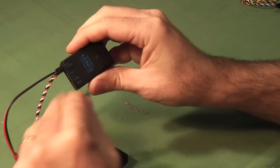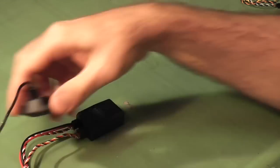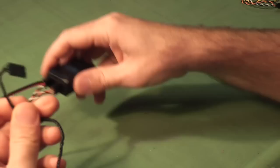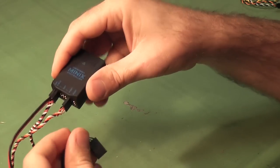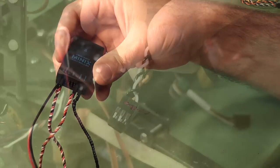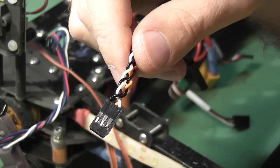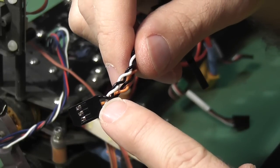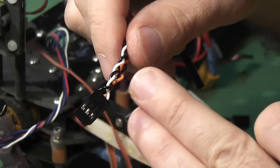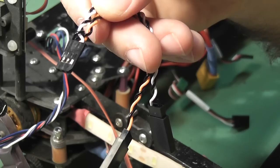That goes into the first port - it's all keyed so you can't get it wrong. Lastly is connectivity of the GPS, which also has a keyed connection and goes into the second port on the unit. I want to talk about the ESCs and how we need to take out the positive rail, which on a typical ESC is the middle pin. So you'll have your signal, your positive, and the black.